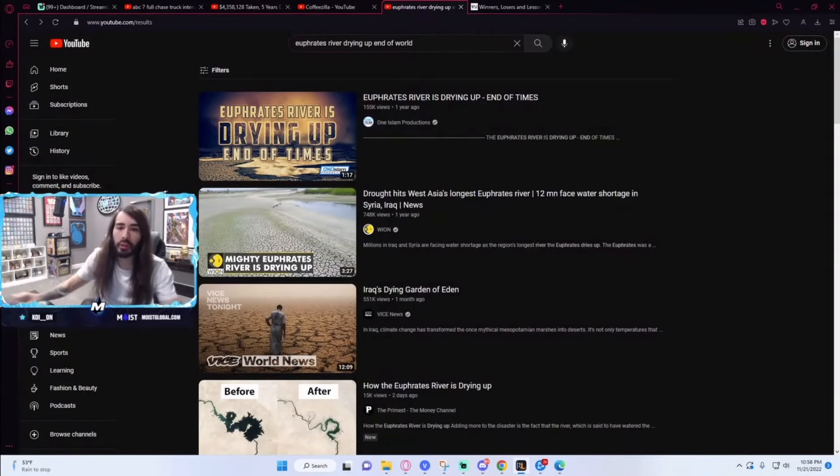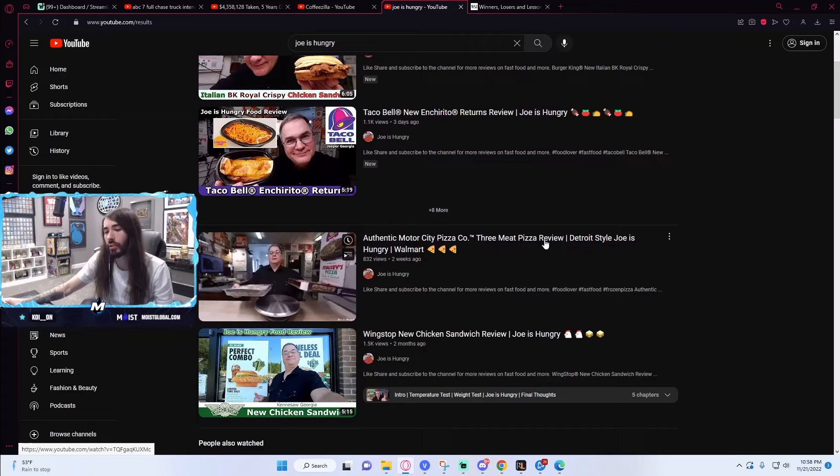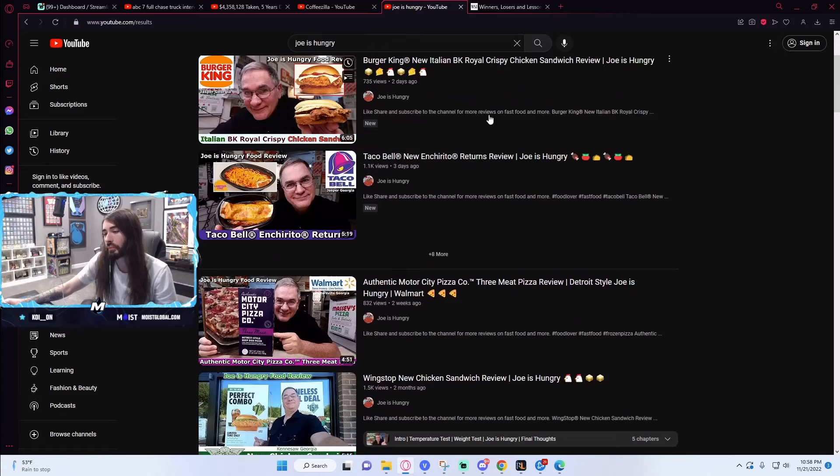I hope Joe is hungry. I've seen this guy before. Haven't we watched him for the food reviews? Back during the food dip era? Let's see what he thought about the new Enchirito.